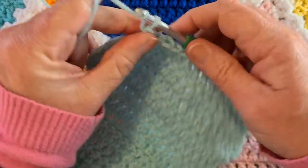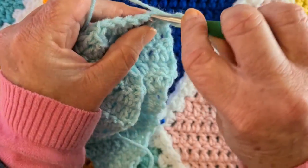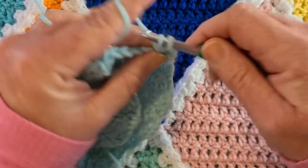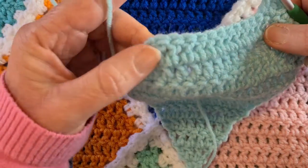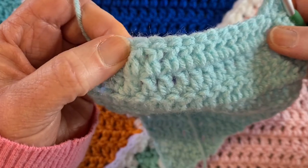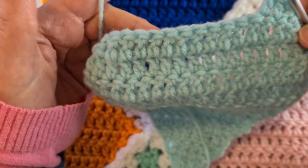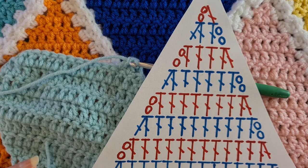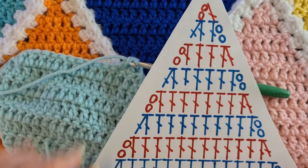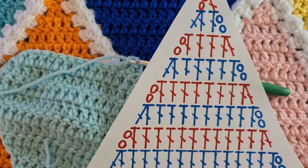So we're decreasing by a stitch on each side now, just the same way we increased by a stitch on each side during the increase half. Do the same every row: chain two, go into the next stitch — not the one you just chained from — double crochet all the way along, ignore the chain two at the end, and double crochet the final two stitches together. Continue for 10 more rows — the diamond is 20 rows total, 10 of increase and 10 of decrease.